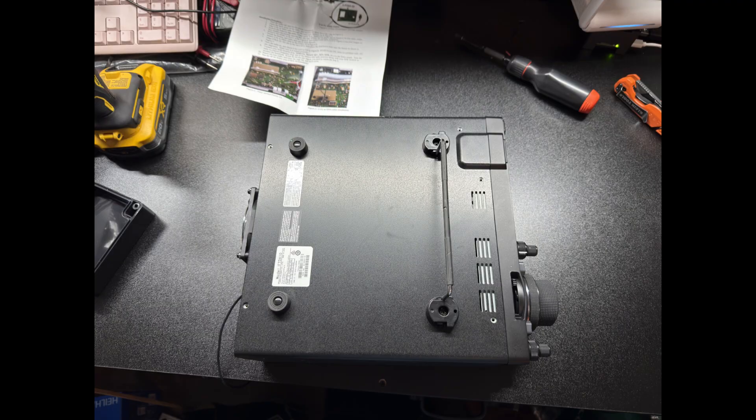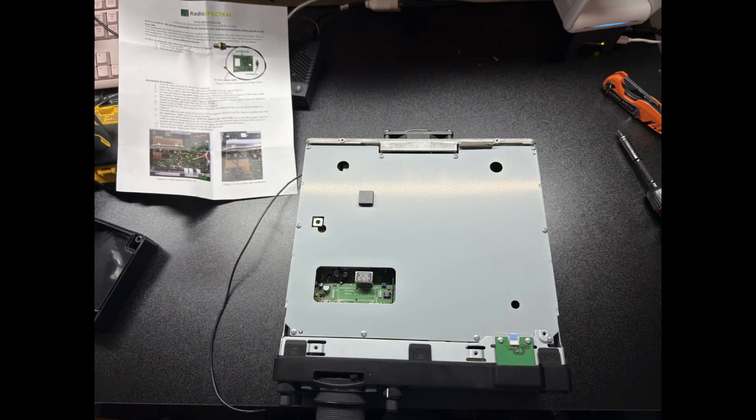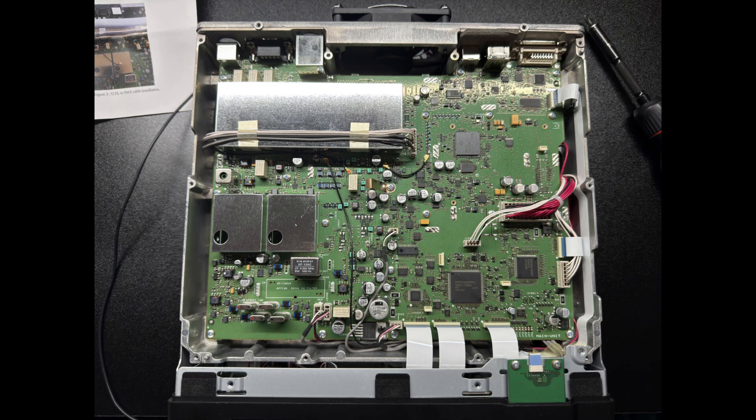They've got the installation guide. We're going to step through and show what he did — it's all outlined in that guide. You start by simply taking the cover off your radio. Fair warning: anytime you consider doing any modifications to your radio, do so at your own risk. Be careful and watch for electrostatic discharge. You start by taking the outer cover off the radio, which is just a few screws, then take the inner cover off — again just a couple of screws, maybe four — and you get access to the main board.